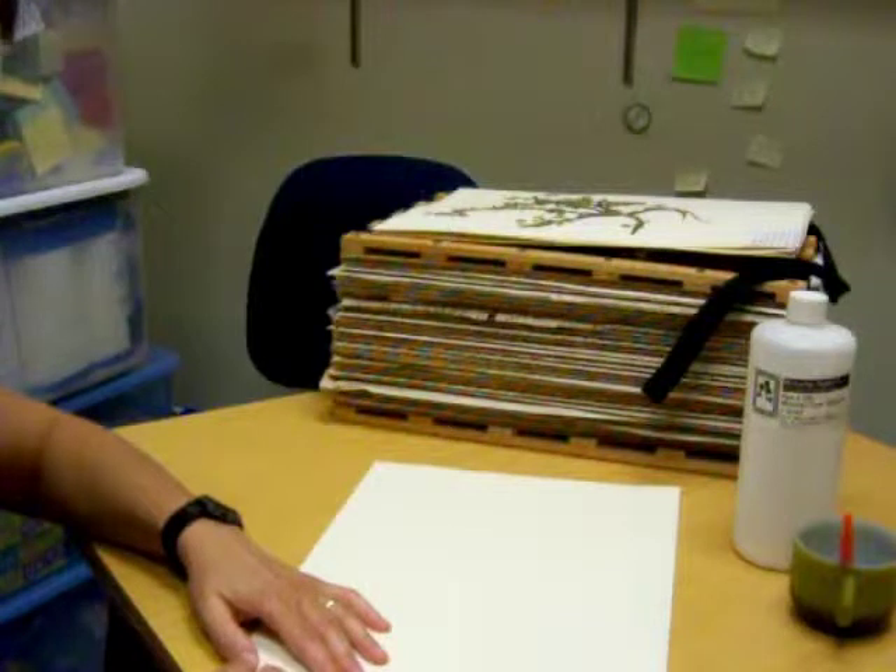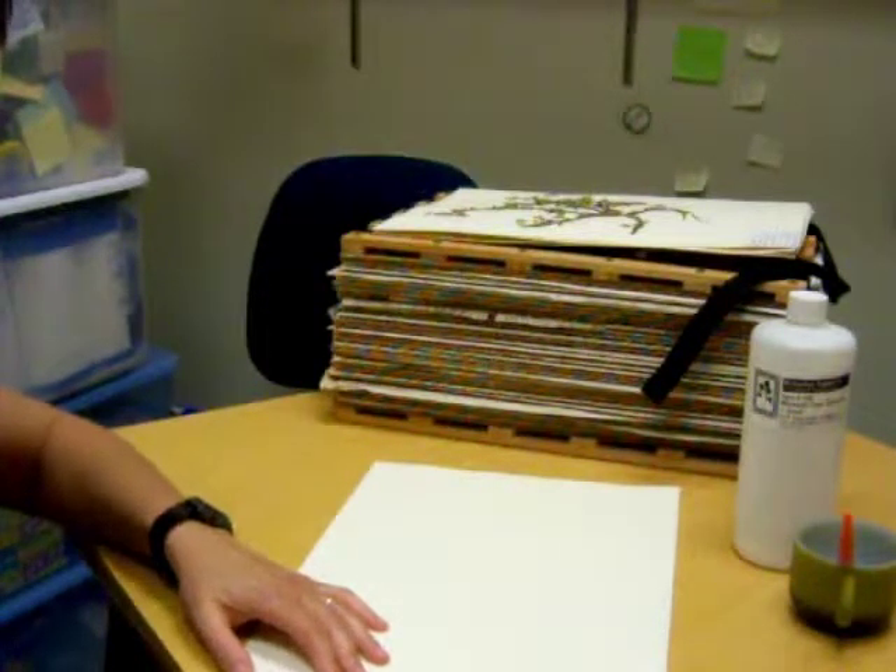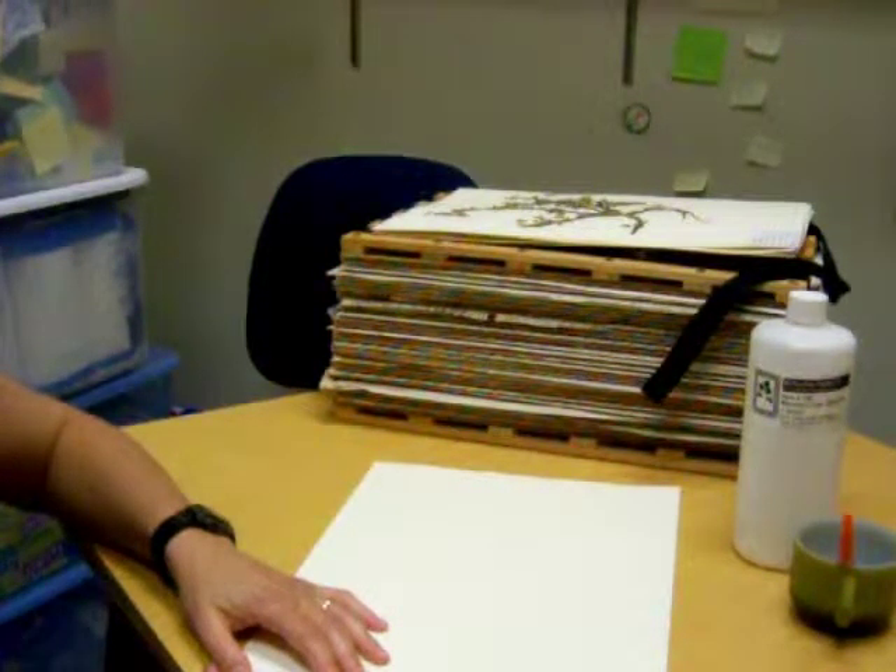The information that needs to be on your label is the genus, the species, and its common name. Locality is where you found it, and those directions should be so complete that someone 100 years from now could walk back to the same spot and find the plant. Then include the date you collected it, your name, and under remarks, a brief description of the habitat.